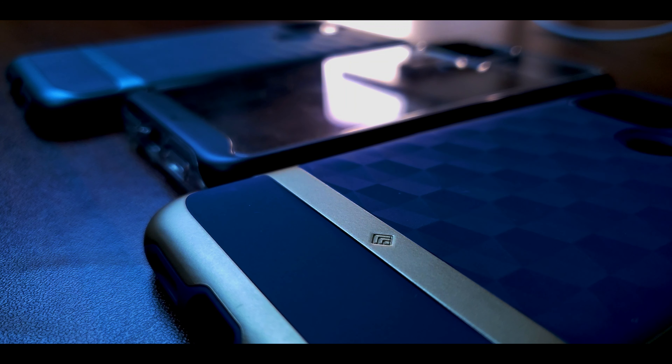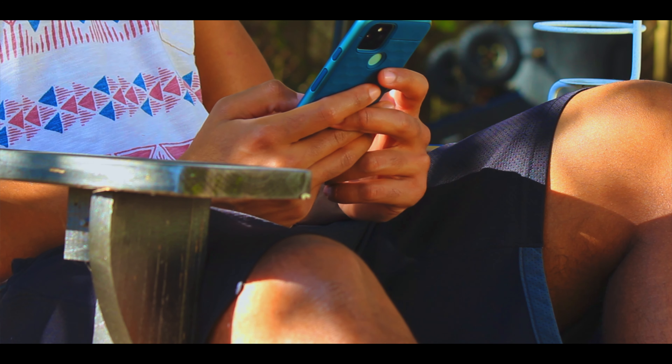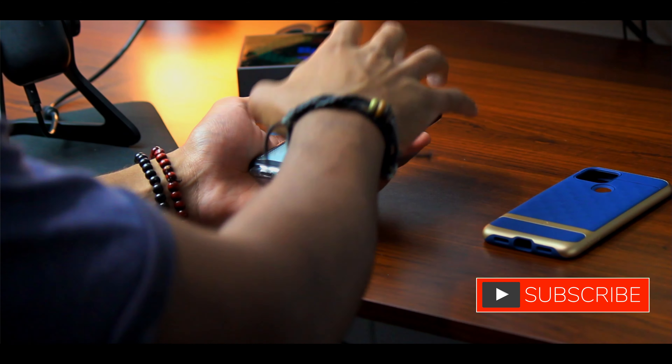I've been alternating through these cases ever since I got the Pixel 5. Initially I was immediately drawn to the Skyfall case just because I could show off the nice sage green color, and I still really enjoy that. But over the last couple of days I've really been drawn to the aqua green Parallax case. It looks the most understated on camera — compared to the Skyfall with sage green and black accenting, or the gold trim on the navy blue — but it's really just clean.